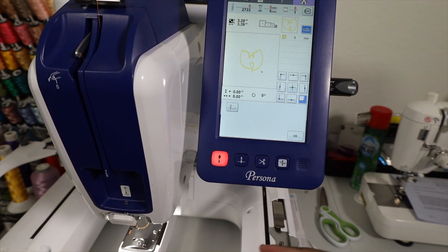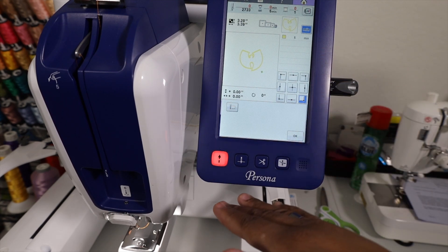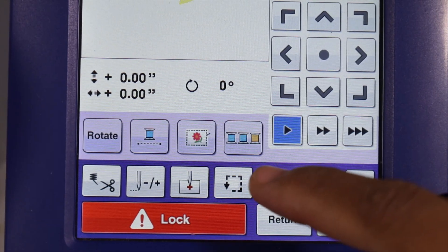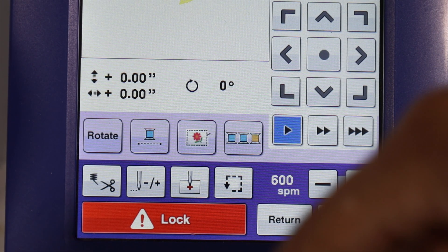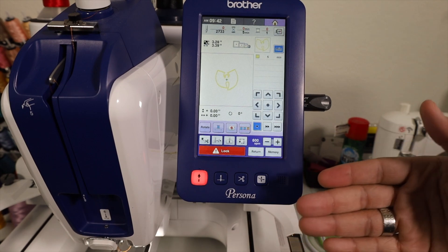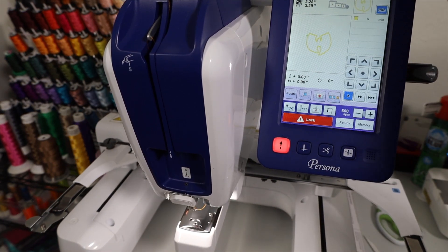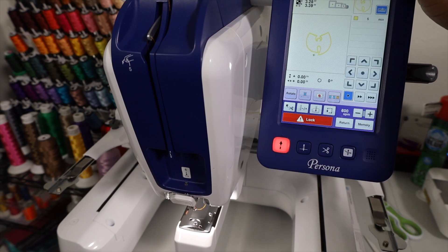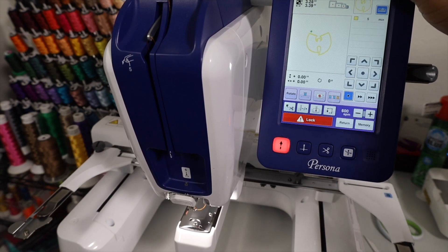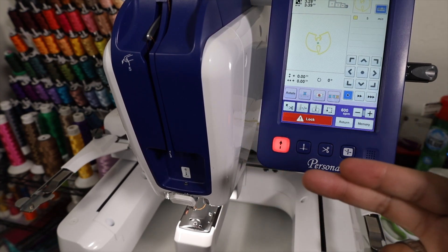As you can see, the hoop arm is moving as we do this. Typically if you're doing this to see where the parameters are, you do want to have the hoop loaded up on the machine so you can visually see where it's going to be stitching out at. Next up, we got our checkered arrow - this is going to give us a trace. When we hit that button, it's going to do a complete trace around the entire design. It helps to have your hoop loaded up so you can see where it's going to trace out at. Once the trace is done, it will automatically default back to the center position.